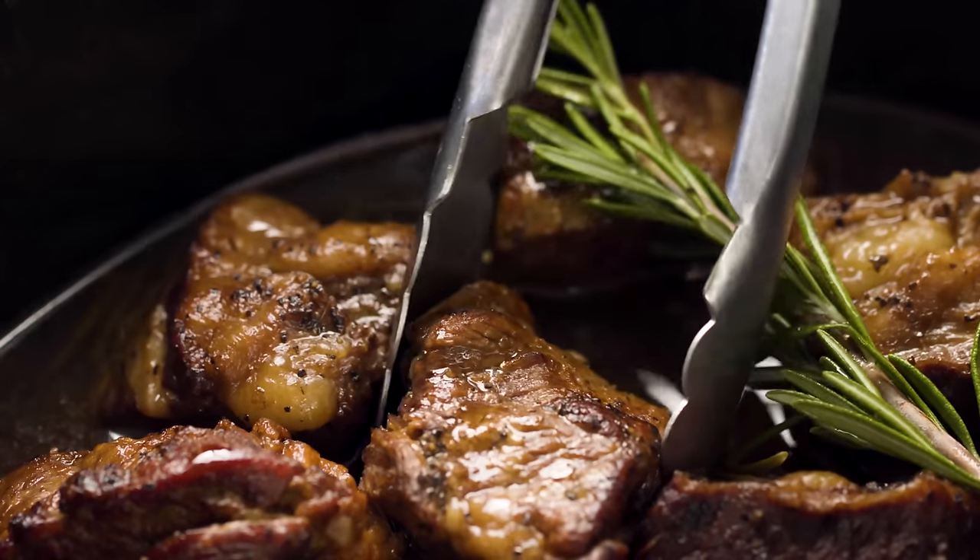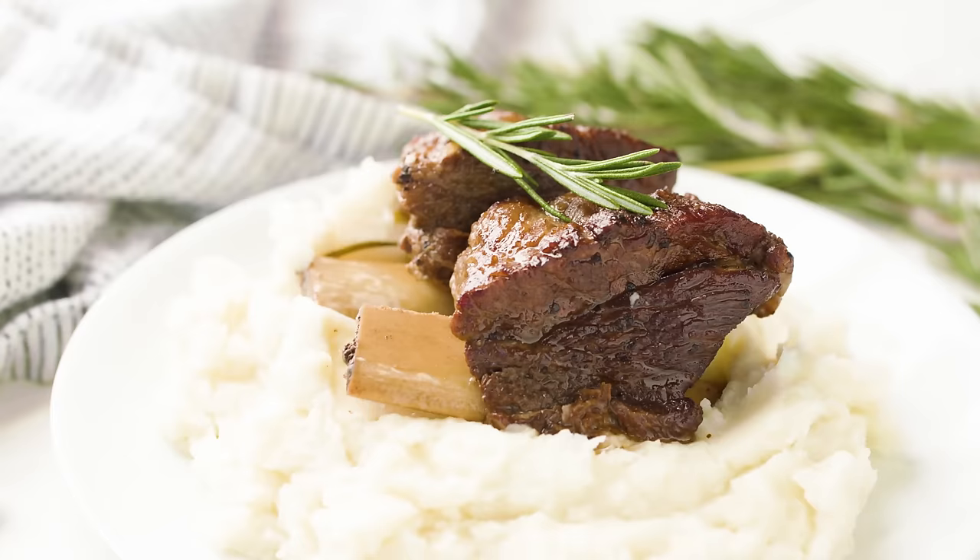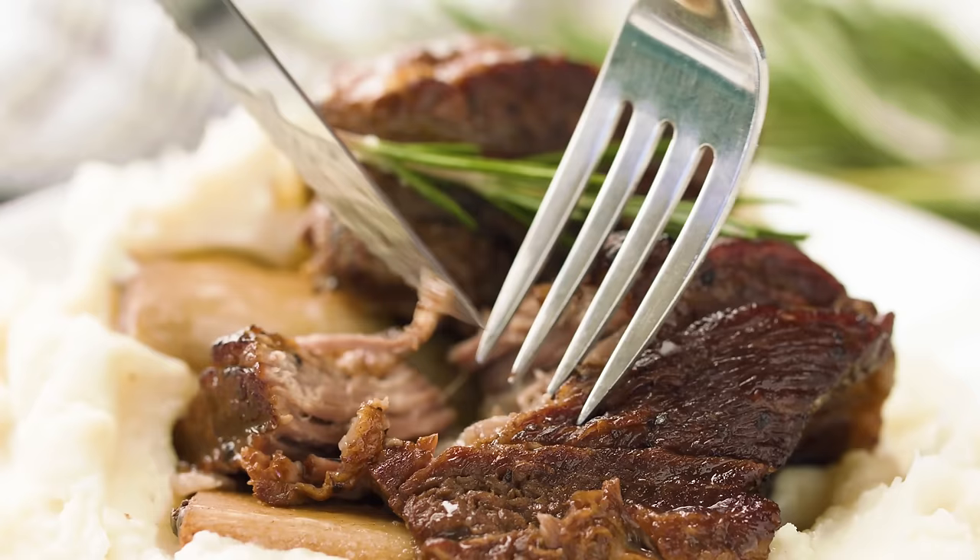Today on the Stay-at-Home Chef I'm showing you how to make slow cooker short ribs. Crock-pot beef short ribs is such a great hearty meal for those cold winter months. I'm going to show you how to make it step-by-step. It's super easy and it's also easy to customize to build a whole meal.